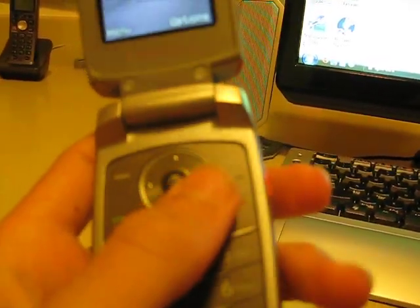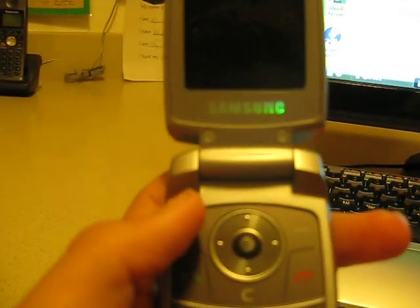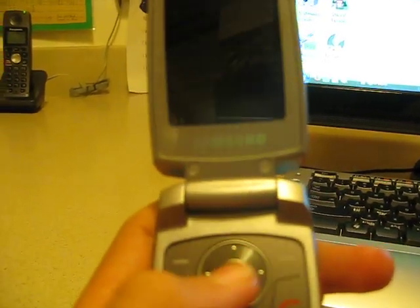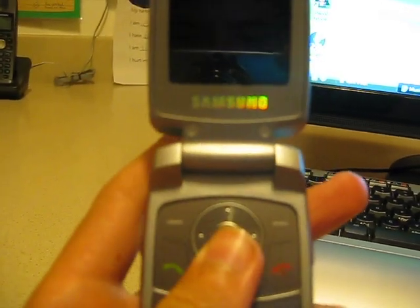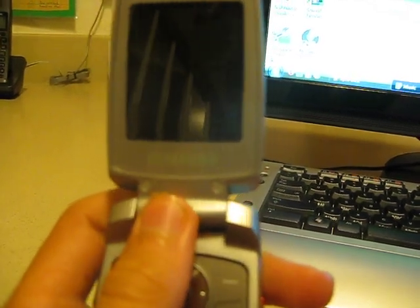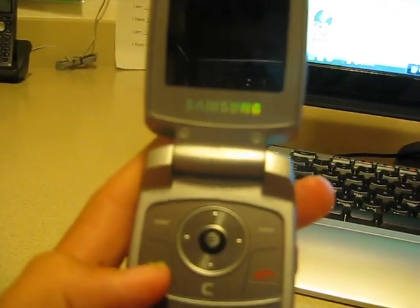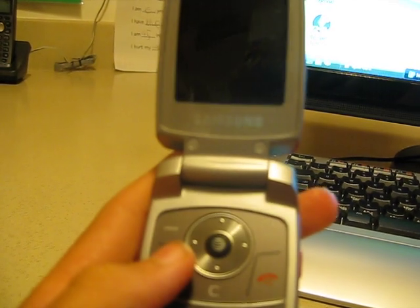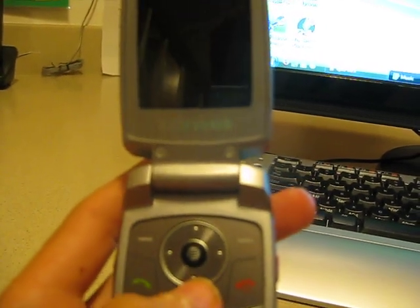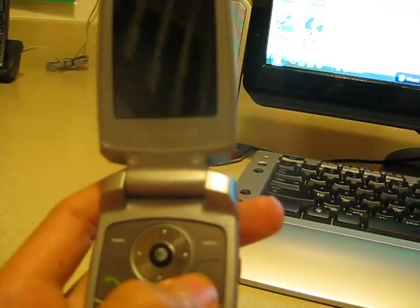Here's your keypad — looks pretty nice, nice and silver. You have your left soft key, right soft key, the up, down, left, and right buttons, and the center AT&T button, which connects you to the Media Net service and also confirms things in menus. Right here is the answer call button, the backspace key — you can also use this button to go back in menus — and the disconnect key, which also turns the phone on and off.